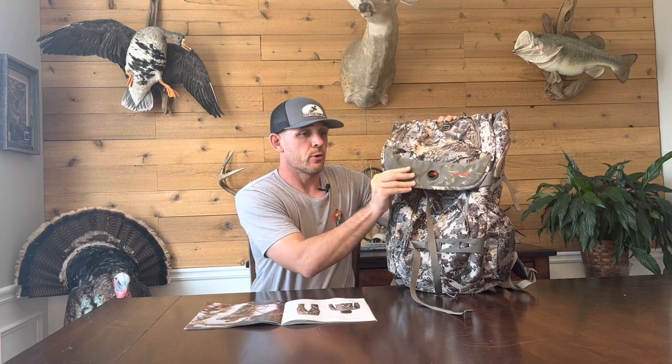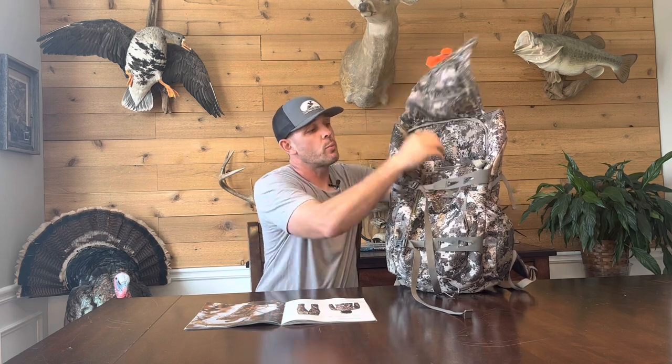Coming in at number four on my list of must-haves for the Whitetail line is going to be the tool bucket. The tool bucket is the full-size backpack, bigger than the tool belt we just looked at. It's called the tool bucket because you open it up and drop things down in here like a bucket.